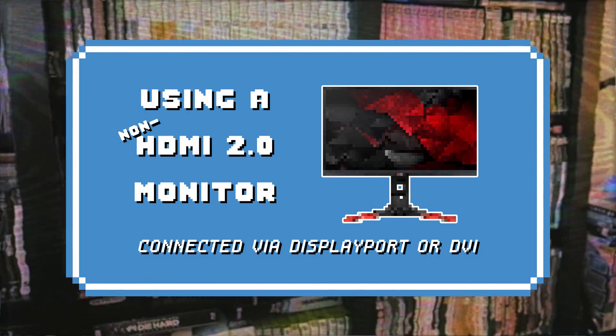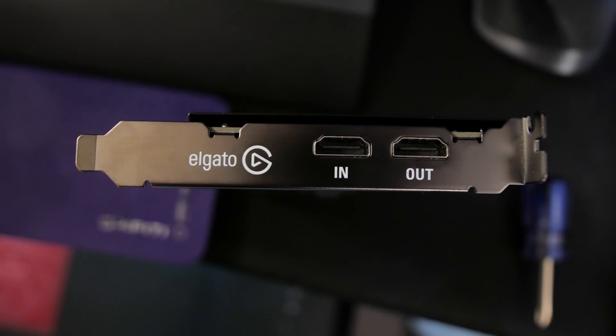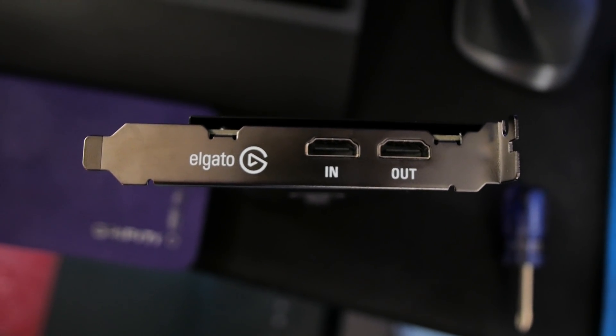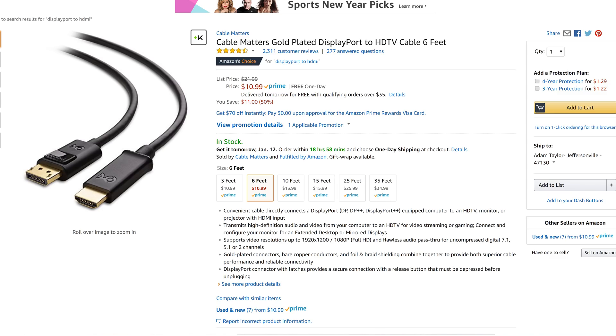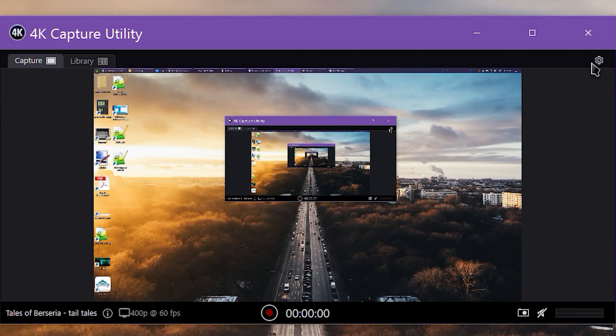We'll start with the more common setup where your main monitor is connected to your gaming PC via DisplayPort or DVI. To use the 4K60 Pro, start by running the HDMI output from your PC's graphics card to the 4K60 Pro. If you're already using the dedicated HDMI output, you can use a DisplayPort 1.4 or newer to HDMI 2.0 or newer adapter. It would be smarter to use that adapter for your secondary monitor and use the dedicated HDMI to run to the 4K60 Pro, just to eliminate possible points of incompatibility.